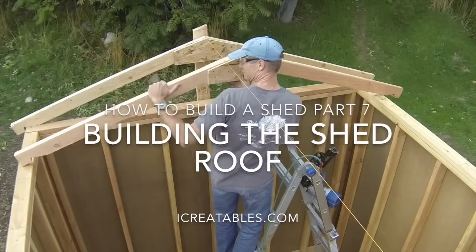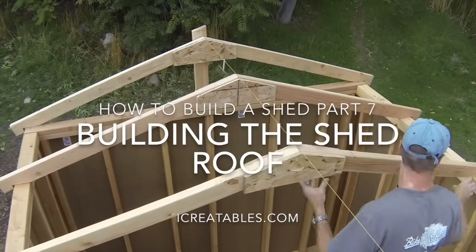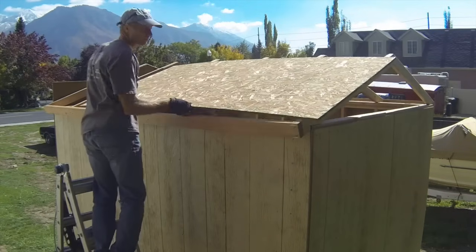Welcome to this shed roof building video. Here you will learn about the steps to building a shed roof, including installing roof rafters and roof sheeting.